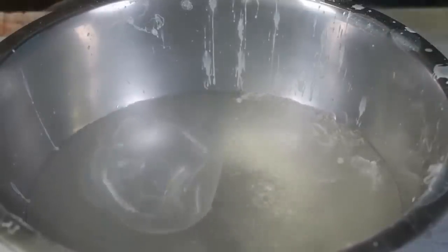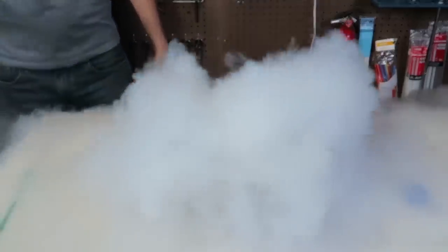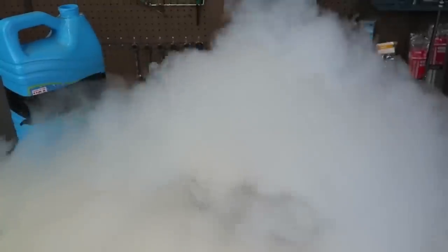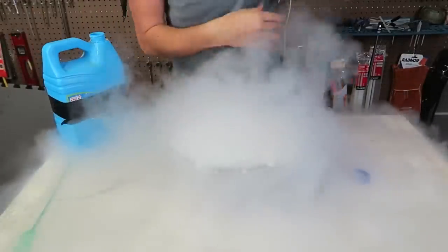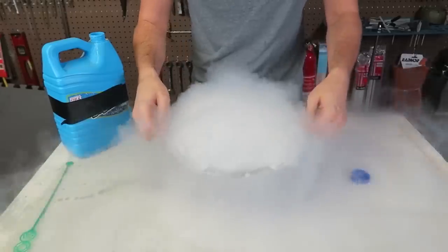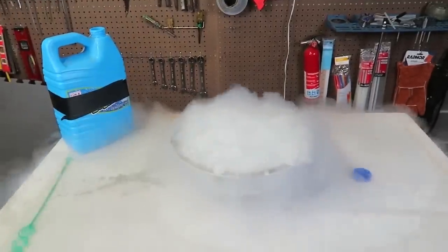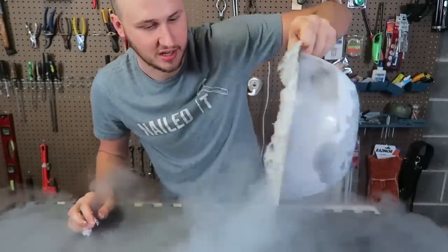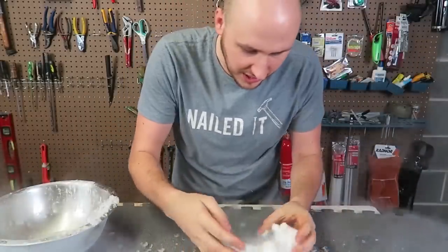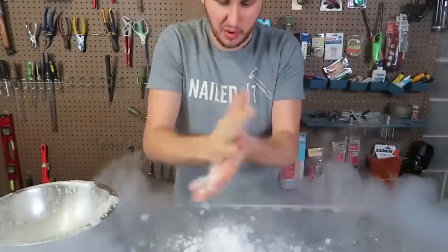Wow, this is so crazy — what will happen if I just pour the soap mixture into the liquid nitrogen? Wow! Oh my gosh, so much fog — this is insane, what is going on? Wow, check this out — it's all bubbled up and froze! Look at this — it's like soap, but there's still liquid nitrogen enough. Look at that — this is just ice, icy soap. We made snow!